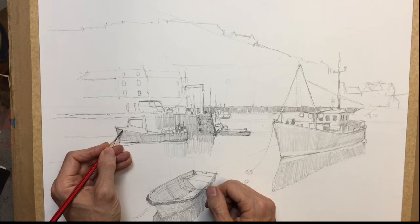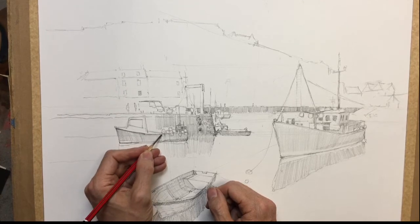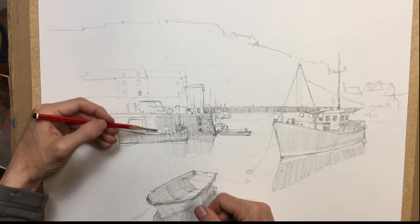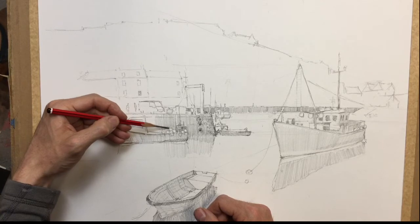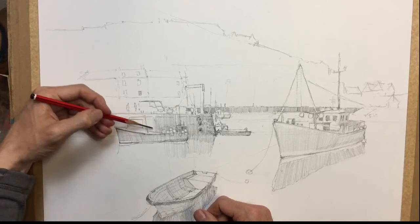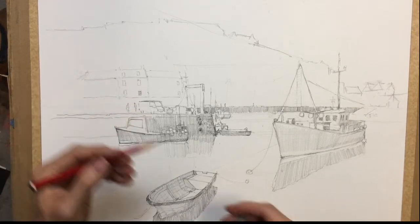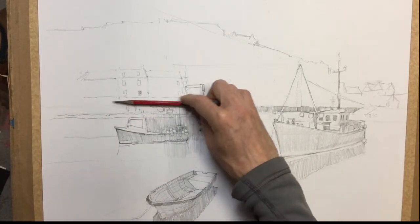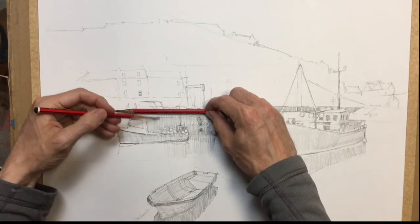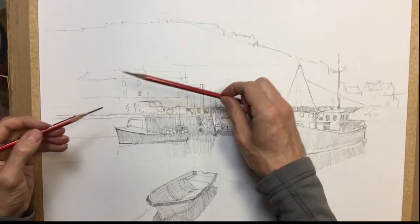And then we can have a darker edge here as well, and then continue the shading all the way through the wall. A little trick to keep a straight edge with the shading — if you hold your pencil on the line, you can just shade up to the edge, and then you end up with a nice straight edge.